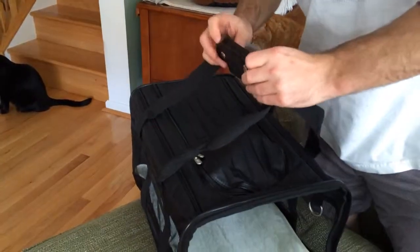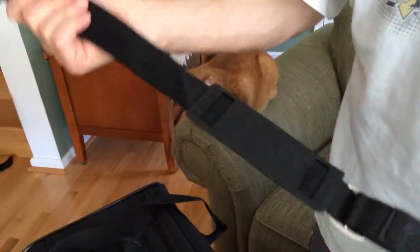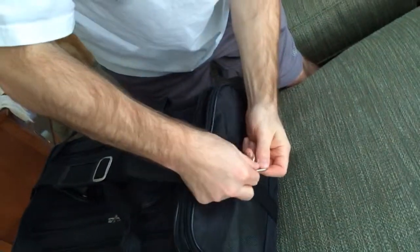And then we have the no-slip shoulder guard — that's what he's showing you now. And if that were up, it would go on the other side.